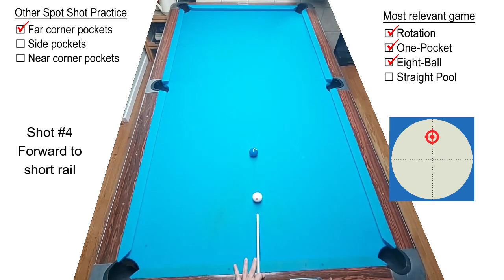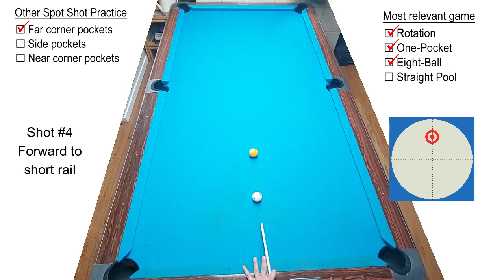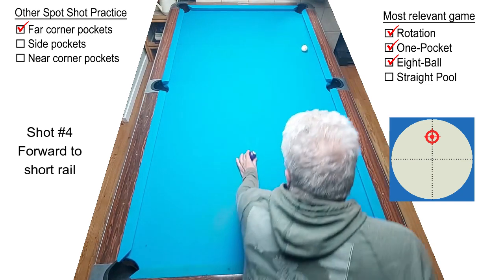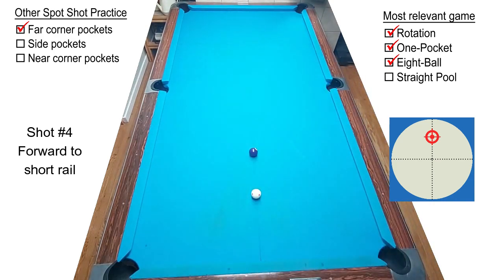Shot number four is a straight follow shot, but you're learning just how high to hit the cue ball so that you don't scratch in the side pocket. Where does the cue ball go? It should go near the center of the far short rail. For my mirror image shot I shot it with another rail of speed — maybe you could call this shot 4A. Look where the cue ball is going: almost exactly where it went when I stunned the ball across table in shot three.